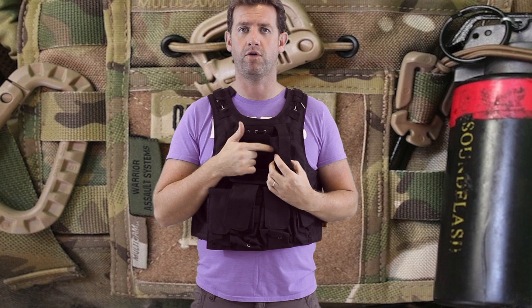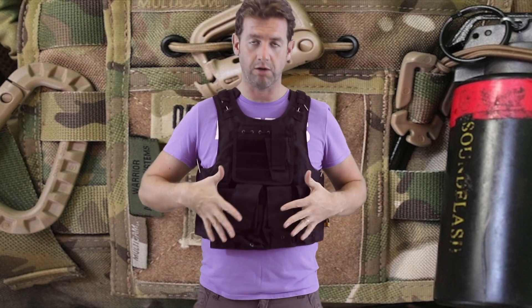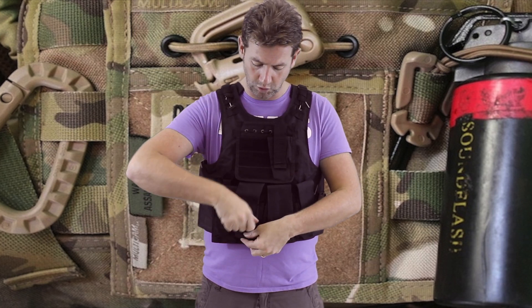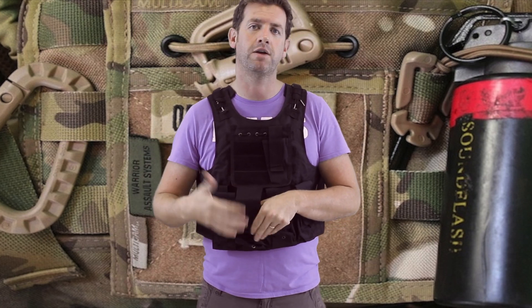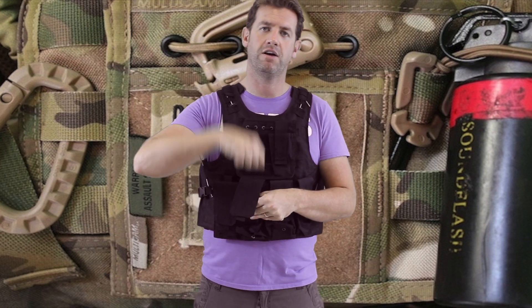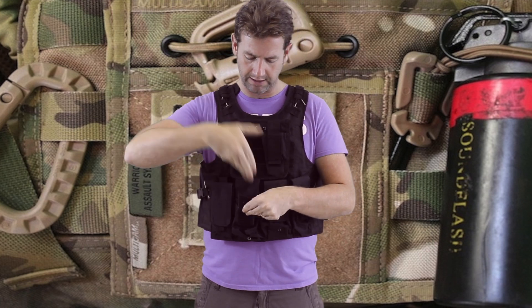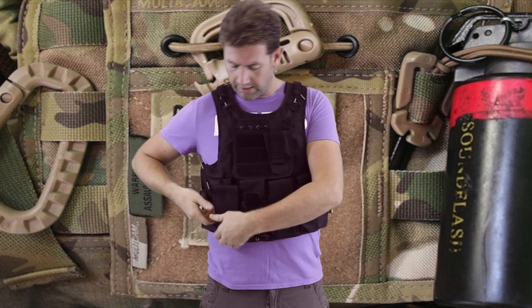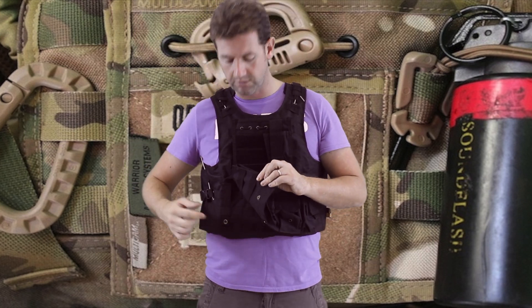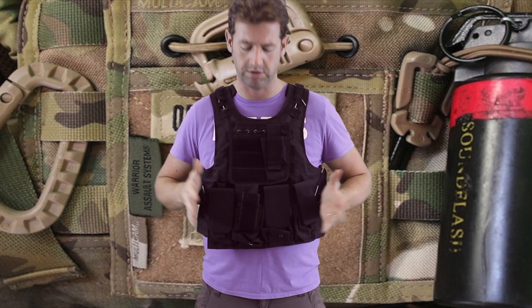There's a mag pouch for a handgun, and four M4-style mag pouches at the front with the usual velcro tops. I'm not mad about velcro lids — yes they keep things safe, but in a firefight it's very hard to get into them. Personally I'd keep the mags half sticking out. The front also has standard MOLLE webbing, which lets you remove or reconfigure pouches as you wish.